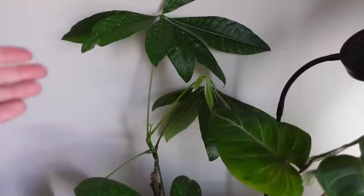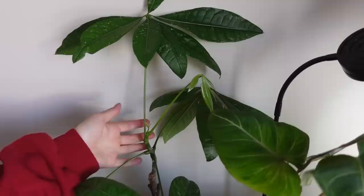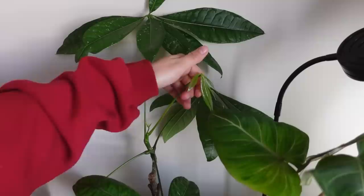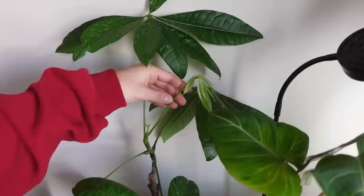My galaxy variegated money tree is kind of reverting but I still love it. This fresh-looking leaf actually broke off when I accidentally dropped the plant, so I ended up putting a band-aid around it. Since it was such a new leaf and still forming, it actually reconnected. The plant is reattached, the leaf is reattached, and it's starting to put out a new leaf — it was a success!